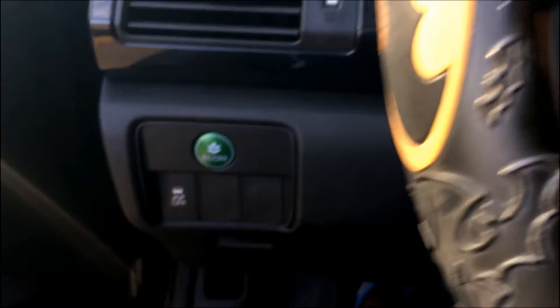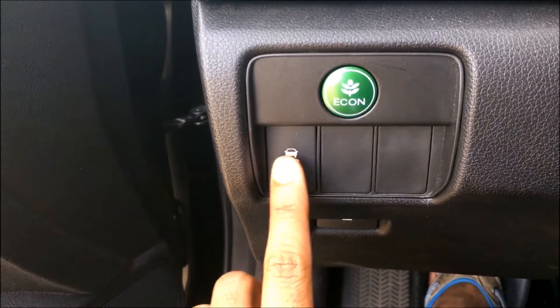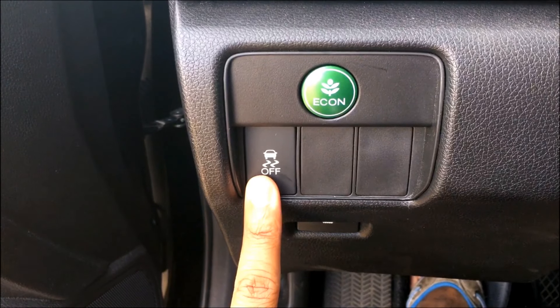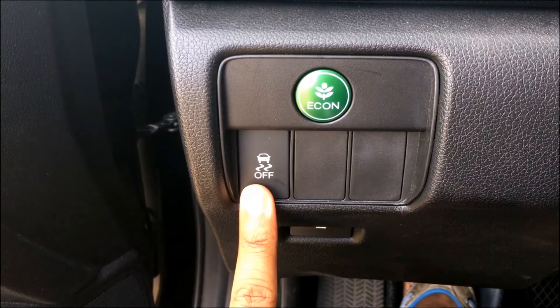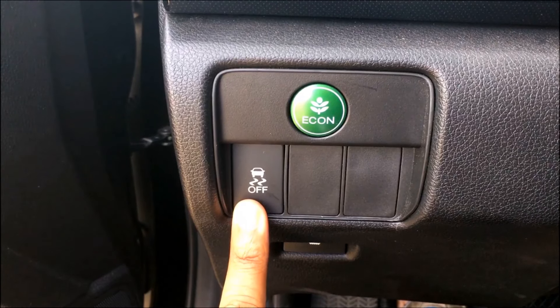Now, to turn off traction control, all you have to do is go to the button itself and press and hold it until you hear a sound. Release the button, and your car has set the system to traction control off.